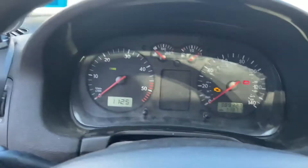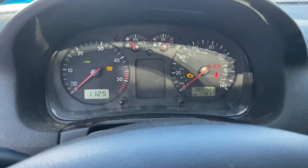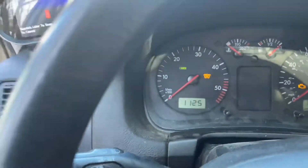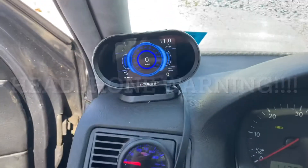So I'm going to cycle the keys again, put it in neutral, make sure that stays on. Alright, here it goes.